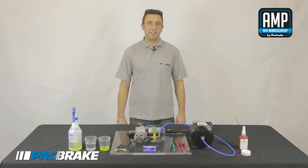Customers commonly complain of a compressor that continually runs or is purging. This is normally due to an air leak. Today we will diagnose how to find an air leak and the common causes of what may cause the air leak.